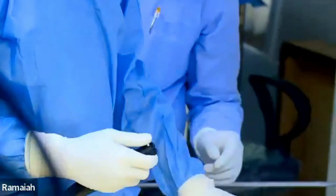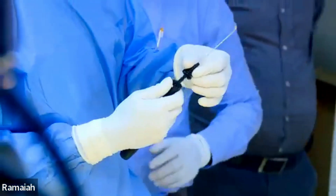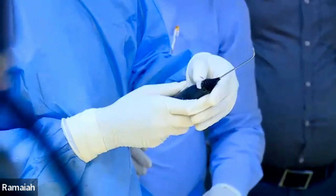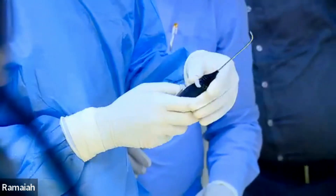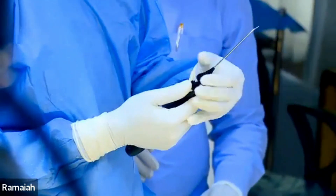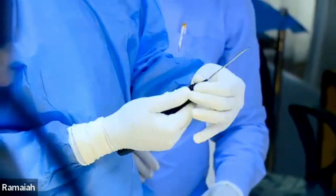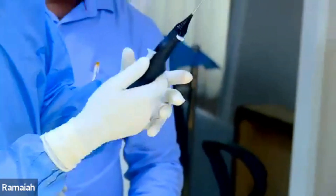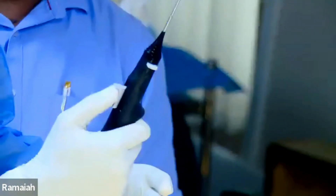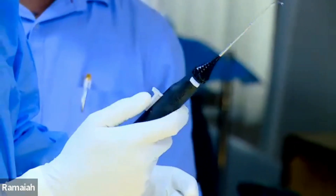There is one more which has a very high angulation — this is especially for the anterior horn. Anterior horn of either the lateral meniscus or the medial meniscus, you can use that. This one can also be turned 360 degrees as you like and fixed.